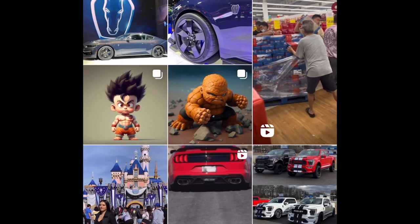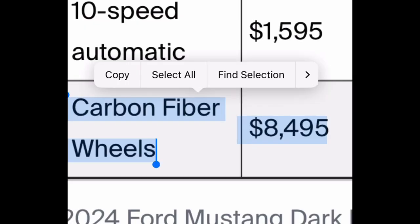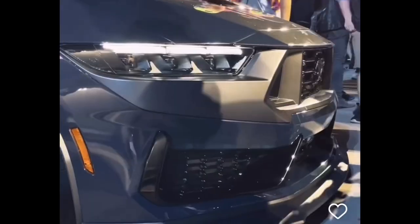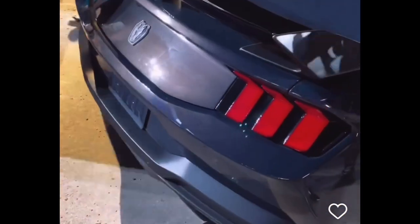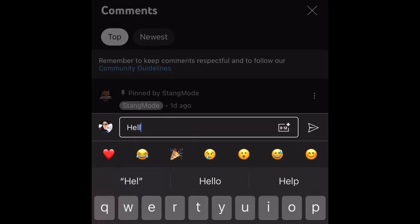Let me know what you all think about the Dark Horse carbon fiber wheel option and design. Is the price of $8,495 — almost $8,500 — worth it for this carbon fiber wheel? Drop your thoughts in the comments below. For me, it's a no.